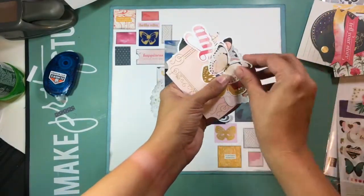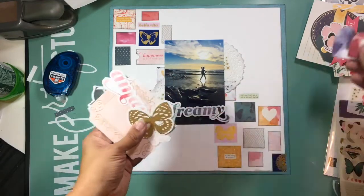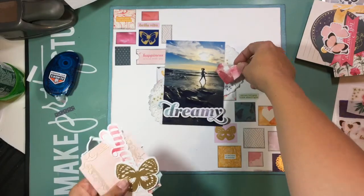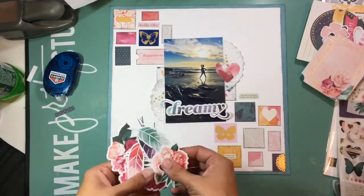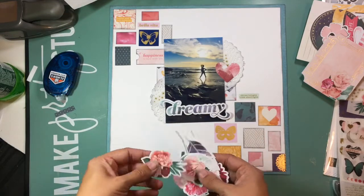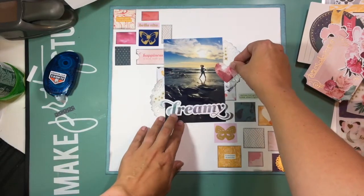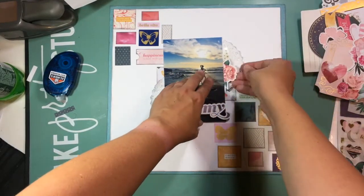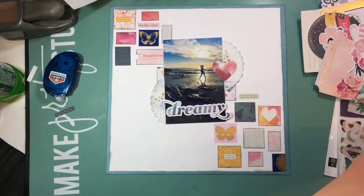Now I'm running through the ephemera pack trying to decide if there's anything else I want to use on this layout. I'm going to keep that little marbled pink heart — it's going to end up living on that doily on the top. I try one of the florals in place of the heart to see if I like it better, but I end up going with the heart. I've also tucked in little gold star details onto both of those doilies.